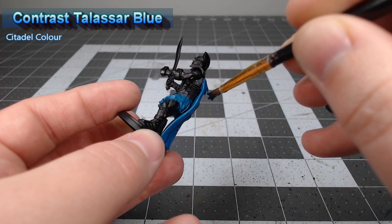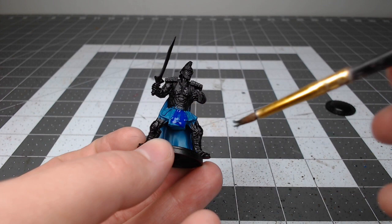While that shade is drying we're gonna take Kislev Flesh and use this as the base color for any exposed skin on this model.